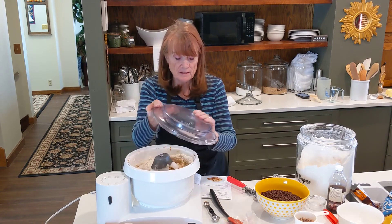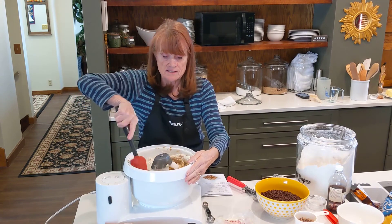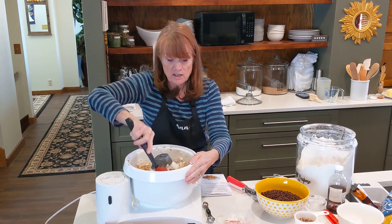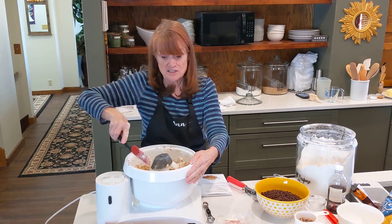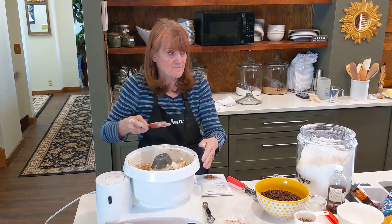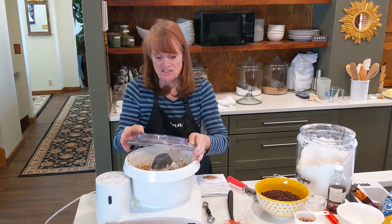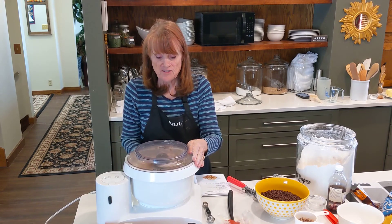I'm using a cookie paddle because it's strong enough to handle thicker cookies and you don't have to switch to the dough hook. You could use a dough hook, but I think it's too thick for just the whisk attachment. Mix just enough to combine.